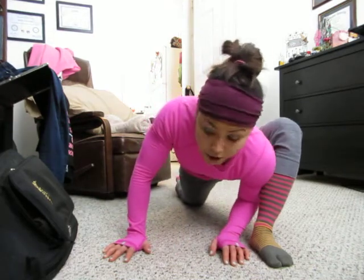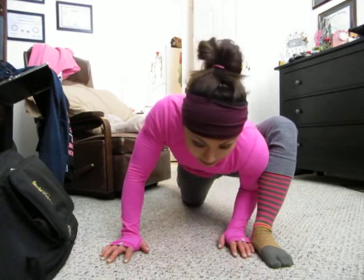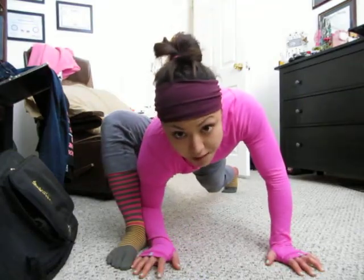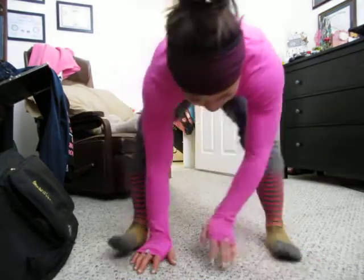A couple of different variations: if this is before class and you want to keep the stretch very active, you can switch back and forth between each side and do a two or three second hold. Again, working on that flat back, pressing that belly button towards that front heel.